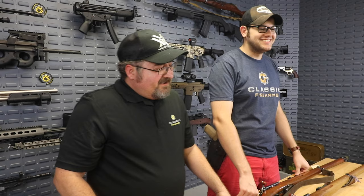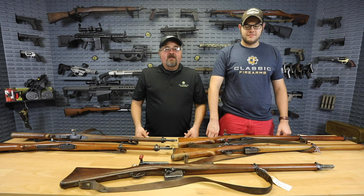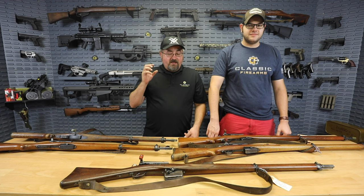Hi everybody, Matt with Classic Firearms, and with me for the first time is Brandon. We have a fantastic opportunity for you. We got in a small number of Swiss rifles, and Swiss rifles are always super popular, so we're very happy to have them in.